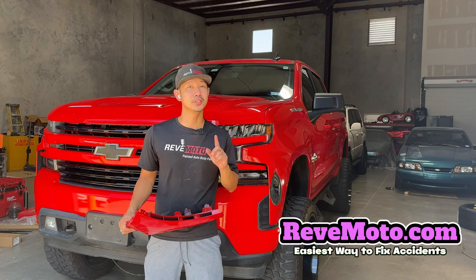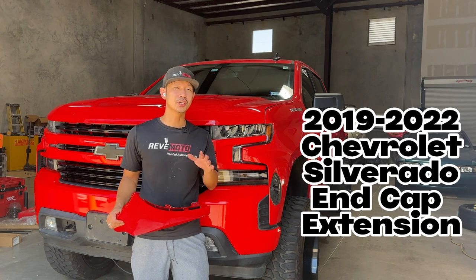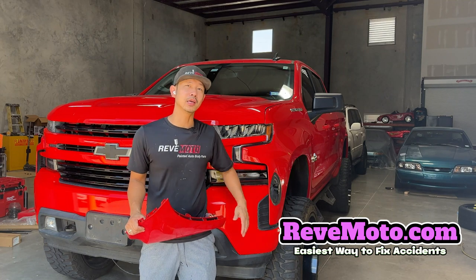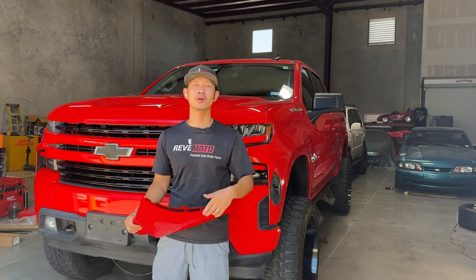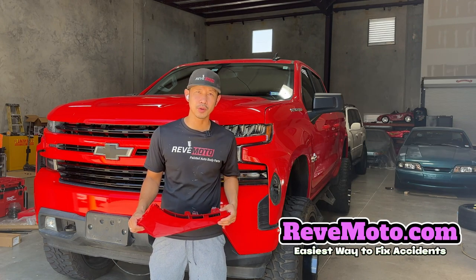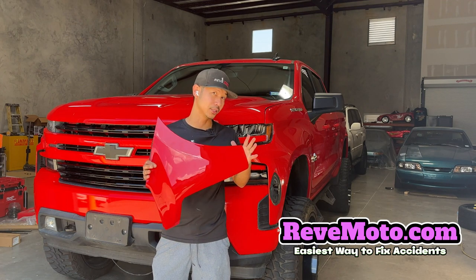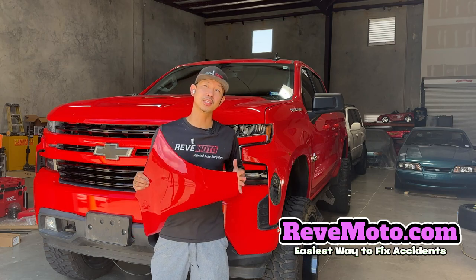Hey guys, Rolando from Redmoto, and today we're going to be working on this 2019-2022 Chevy Silverado front bumper end cap — or sometimes they call it an extension — removal and installation. So here's the end cap right here. If you guys like this video, go ahead and like, subscribe, and turn on that push notification. And if you guys need any pre-painted auto body parts for your car, go to redmoto.com, your pre-painted auto body parts source. The link for this end cap is down below and up above. Let's go ahead and get started.